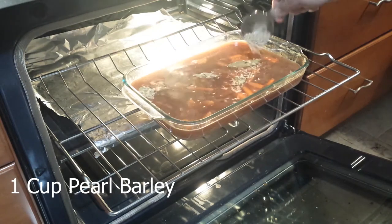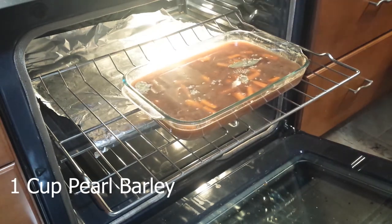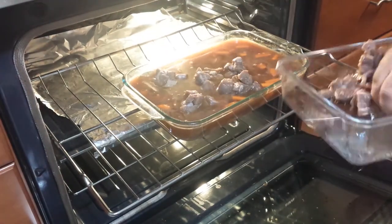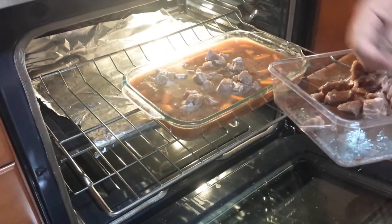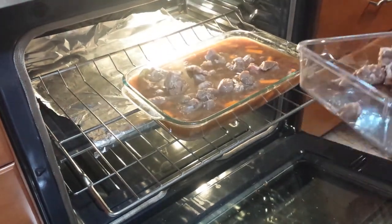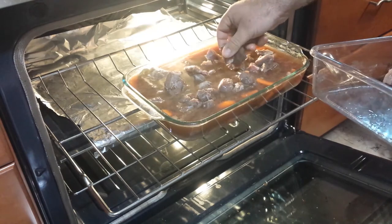Add 1 cup of pearl barley. Finally, add the stew meat, pouring water into the pan until it comes up to the meat, but do not cover it. When I looked into my pan, I believed I had enough liquid at that moment, so I did not add any.